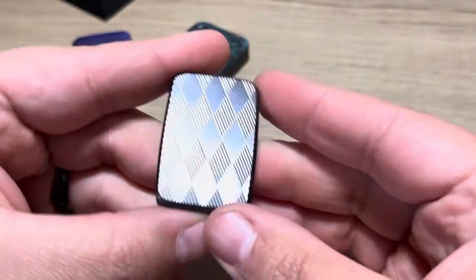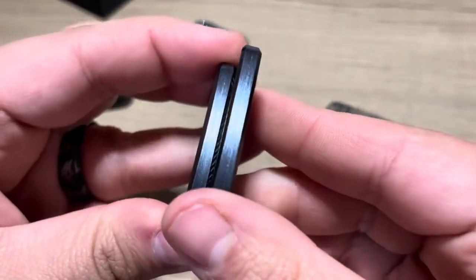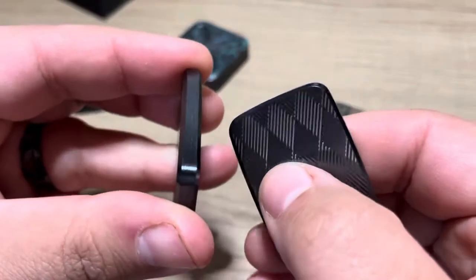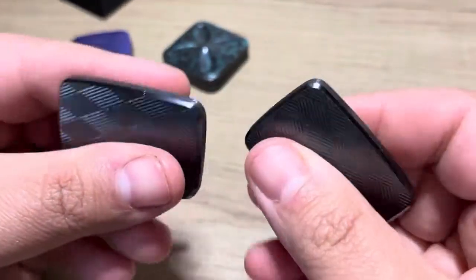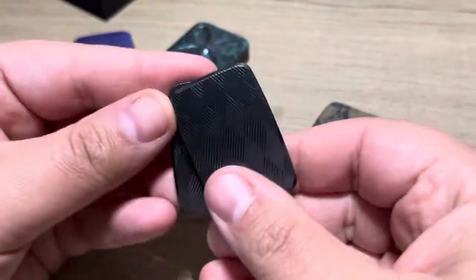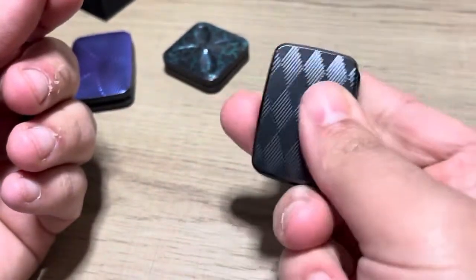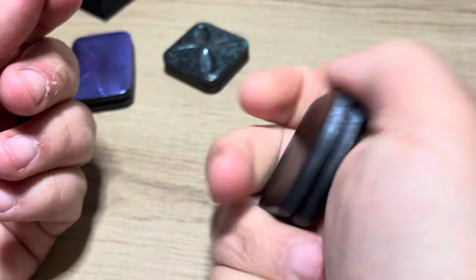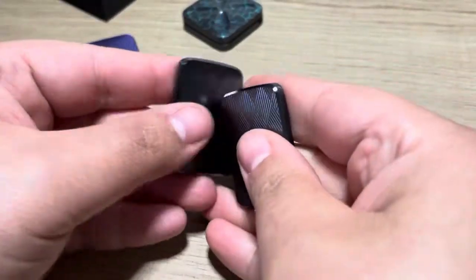Look at that beautifulness. Did you know that he welds these closed? That's why there's no lines or screws or anything — he welds them. Insane. So here's the V2. I'm going to have it forever. It's amazing.